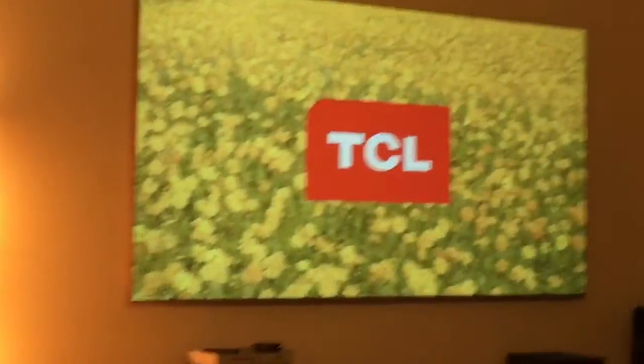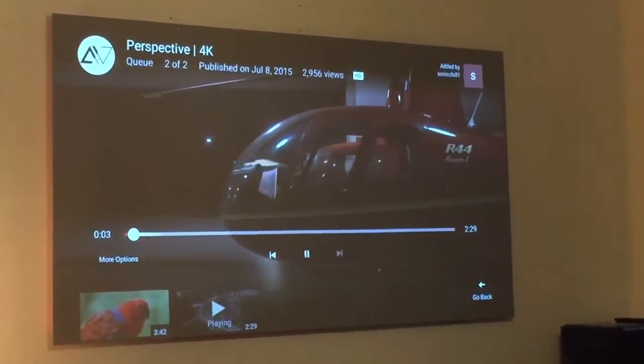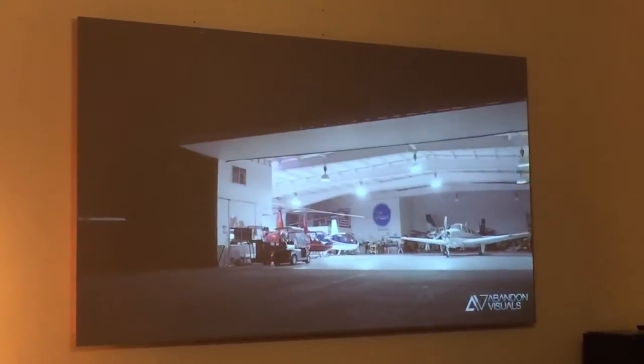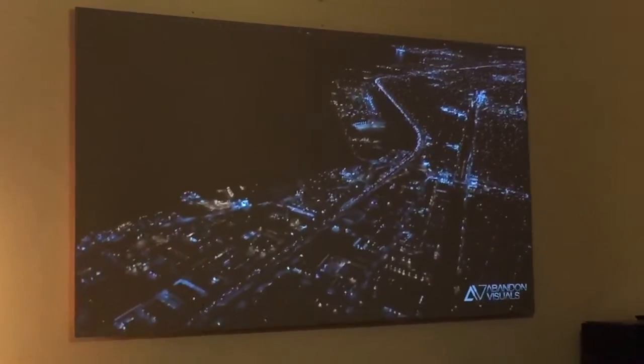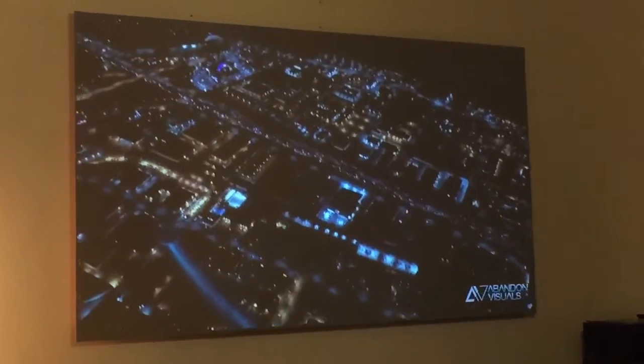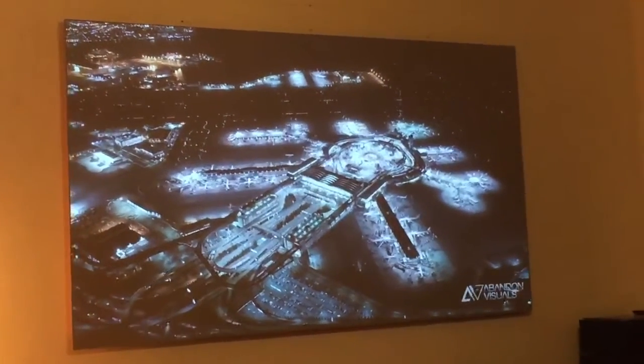Man, that's pretty nice. This next video right here that's coming up is really going to push this projector, because this is probably the darkest video out there. It's really going to show what this projector can do. I happen to think that I have a pretty good balance of darks and light, and I'm not really changing the projector any. But you guys be the judge — tell me what you think.